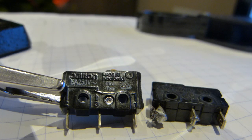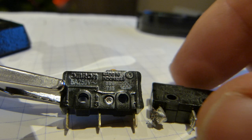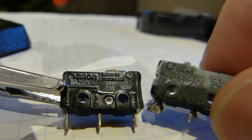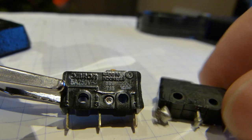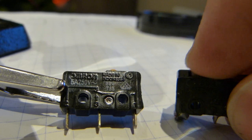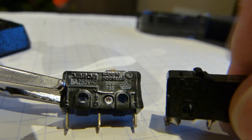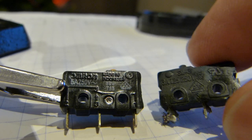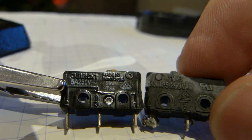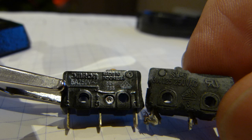I have successfully sourced a replacement switch, seen on the left, for $1.27 that replaces the failed switch on the right from this grinder so it can be made safe. They have identical physical sizes, the holes line up, identical terminals, and the same amount of force is needed to operate the pin plunger on the switch. So they will be fully compatible.